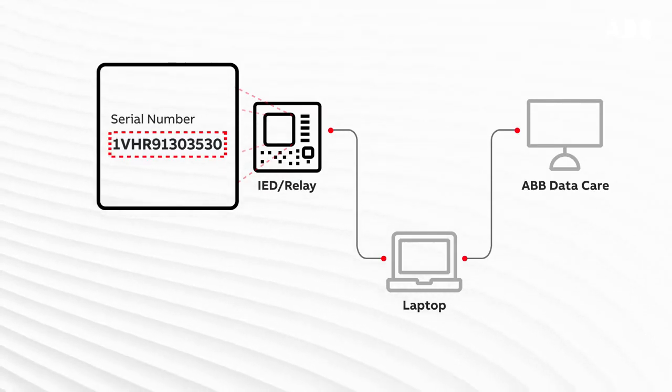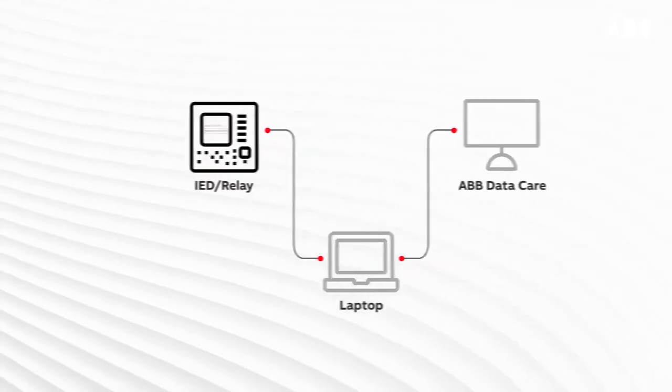If you need to know how to find the serial number, you can find this information in another video.